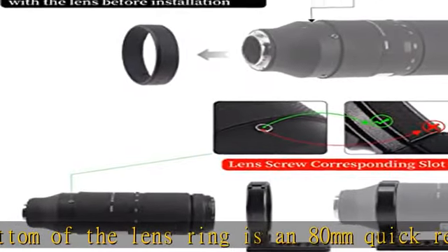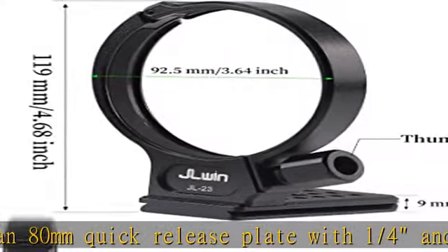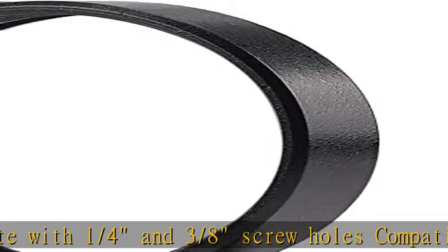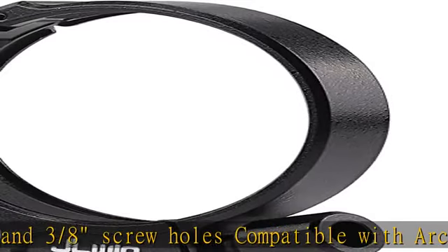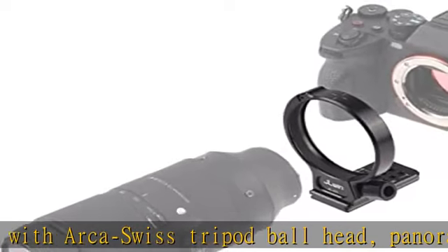It helps you fix and balance your tele-lens — a heavy or long lens hanging off the front of the camera. Made of aviation aluminum materials, with CNC precision machining and a built-in non-slip patch to protect your lens. The net weight of the tripod mount ring is about 166g.